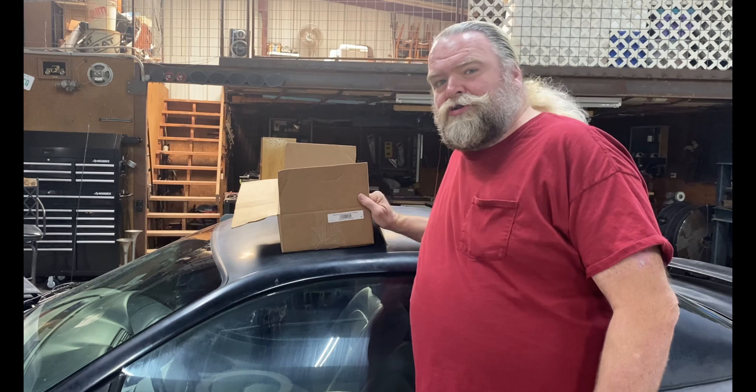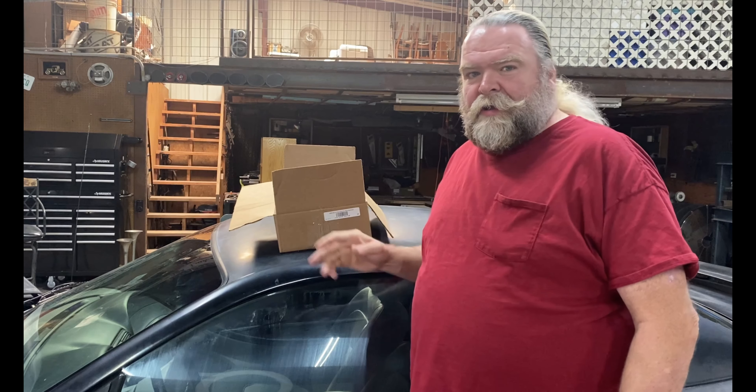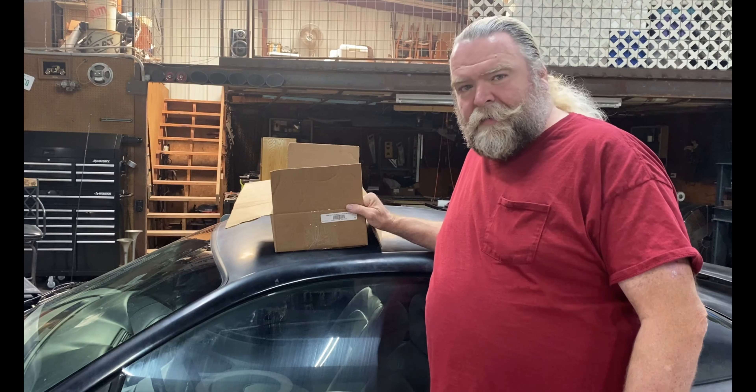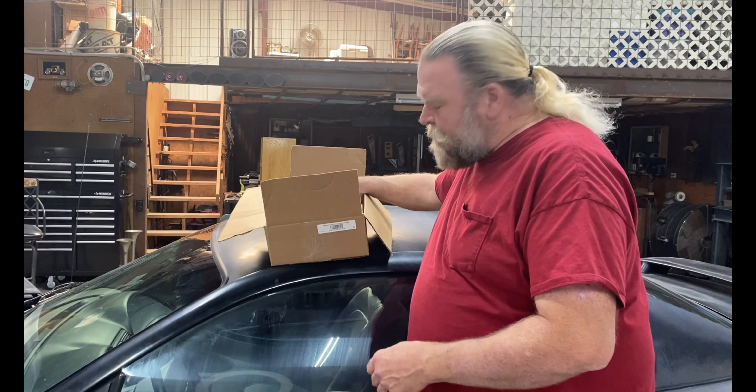Hello ladies and gentlemen, boys and girls, welcome to Santa's Workshop. Today we're going to be trying out a new product that I didn't even know existed until about six months ago. It's called a hood strut kit, so you can get rid of the prop rod for your hood and put on gas struts on the car. This is for a 98 Mustang and it's made by MMD.